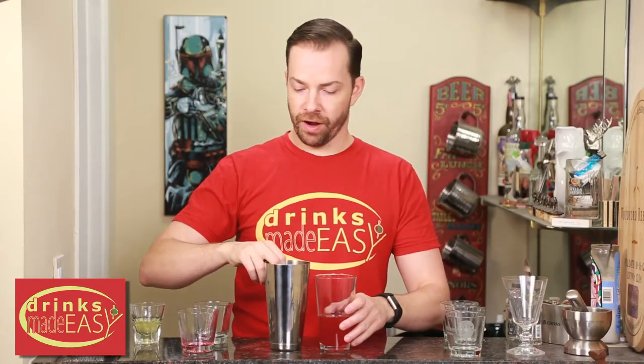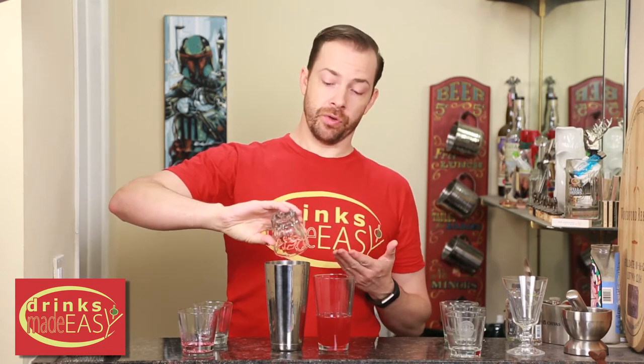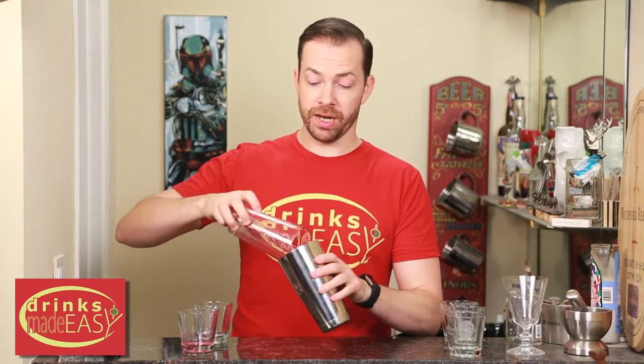Now, in your other half of your shaker tin, you're gonna add your one egg white. The reason I'm doing this is because if you add it right into all the citruses, it can start to cook a little bit. Trust me, it's the little things that make the difference. Cap that off together into a shaker tin that has no ice and dry shake.